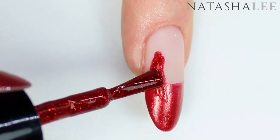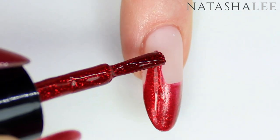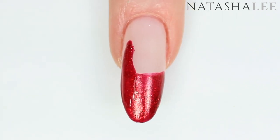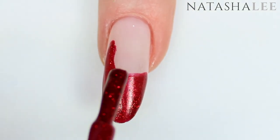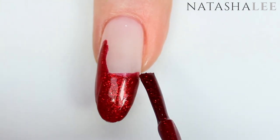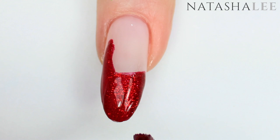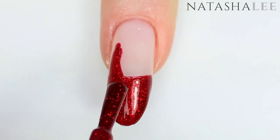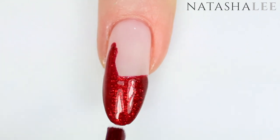On my second coat I decided to do the tail slightly differently, and this worked better actually, so you can choose whichever method out of the two works for you. Apply your second coat over the tip — this polish is so good that really two coats is more than enough. Apply to all 10 nails, get it nice and even, and when you're happy with it just leave it to dry.